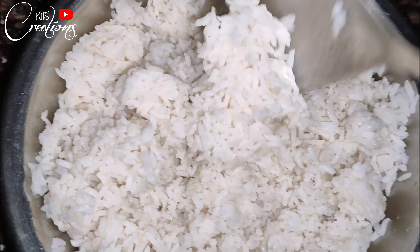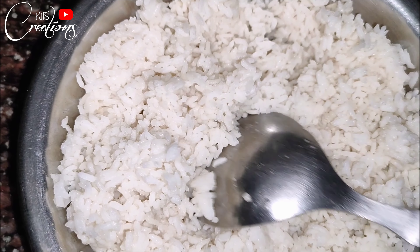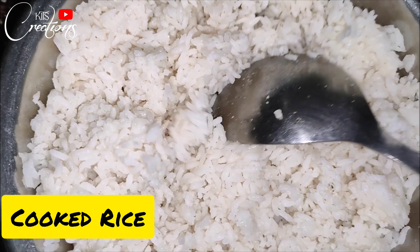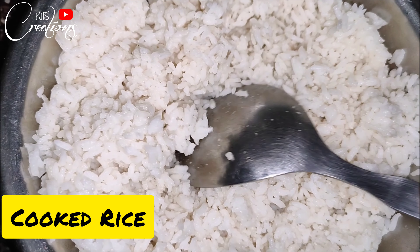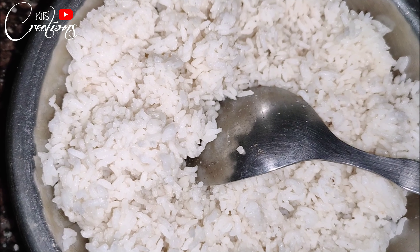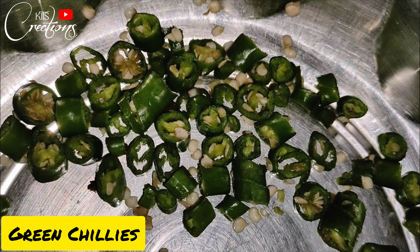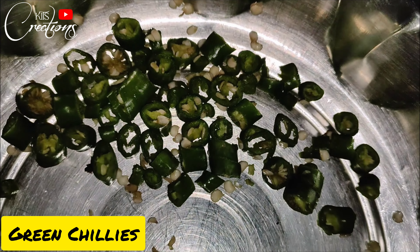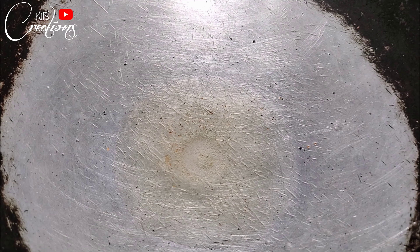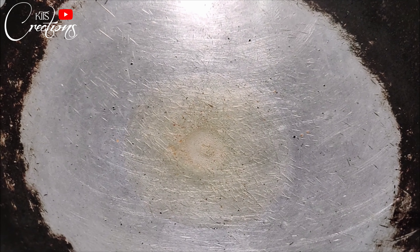The first recipe is going to be a very simple recipe. We don't need any specific ingredients — there are very basic ingredients. First we need remaining rice which you can take from your home, and with that we need green chilies which we have to chop into small pieces. The smaller you chop them, the more tasty it will be. I have used 4 chilies here.